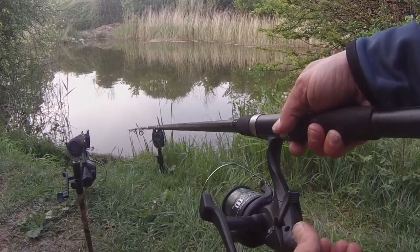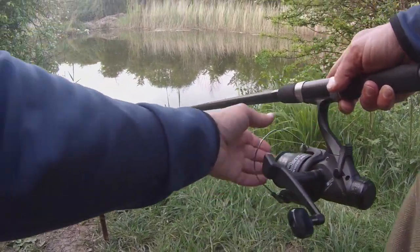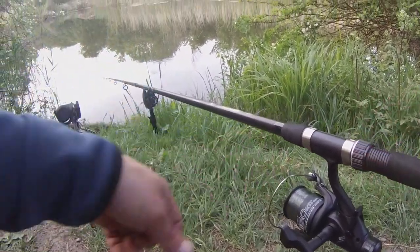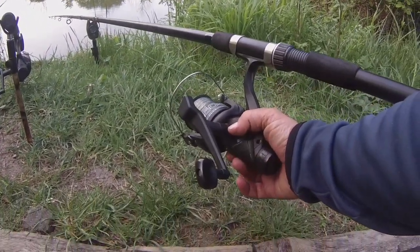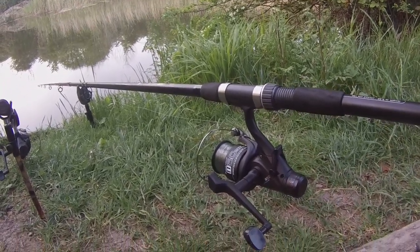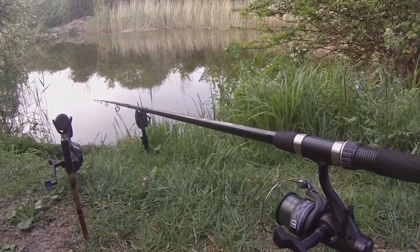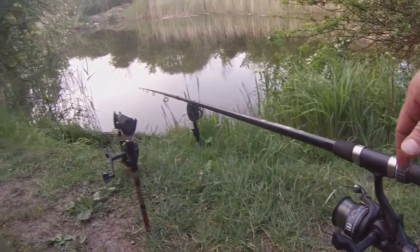Rods and reels wise, I'm not using anything too extreme or serious - I don't do much carp fishing, it's not my only fishing hobby so I just use what I can get. I've got these old T60 Carp Runner reels from Angling Pursuits - I think it was about 25 quid from the local tackle shop. Does me alright so far. Just going to get a bobbin on that and have a cup of coffee and wait for a bite.